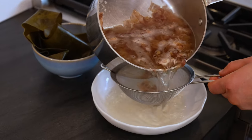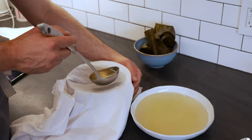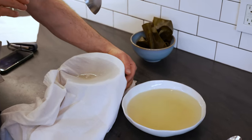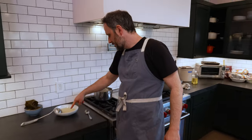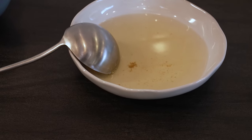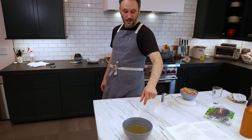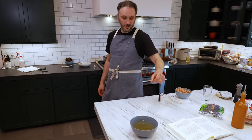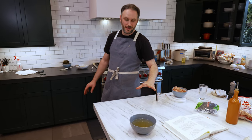We skim a little bit of the foam off the top and then strain it through cheesecloth. If you don't strain it, you get this sediment — which is fine — but if you wanted to be a fancy boy, you would strain it. And it'll come out looking gorgeous like this. You can put a shiso leaf in there and a poached shrimp and just drink that.